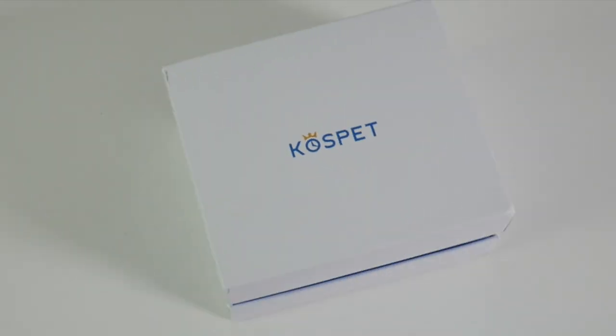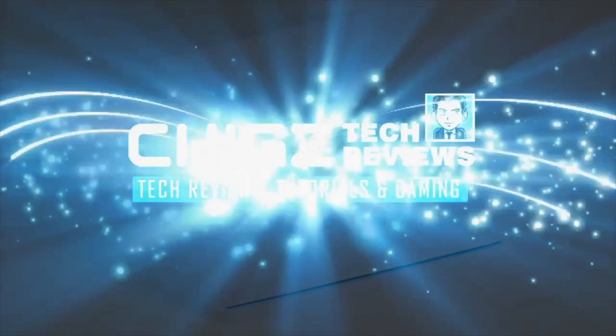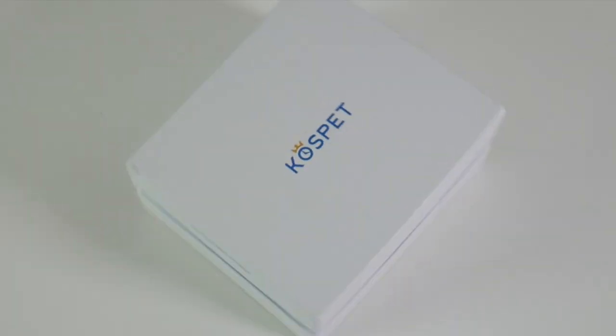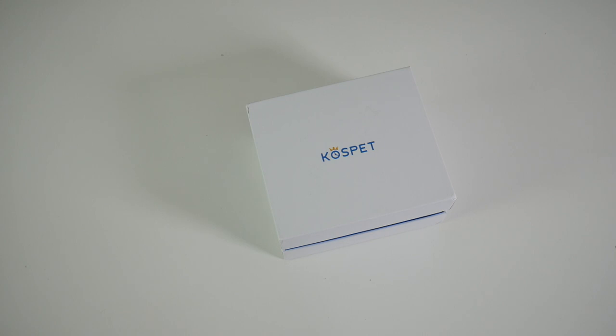What's going on YouTube, Chigs here from Chigs Tech Reviews. Today I've got my hands on another new and exciting full Android smartwatch. This one has IP68 certification, supports Bluetooth phone calls, and has a 4G LTE SIM slot and lots more.